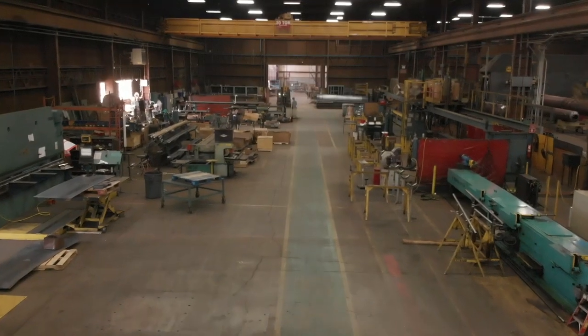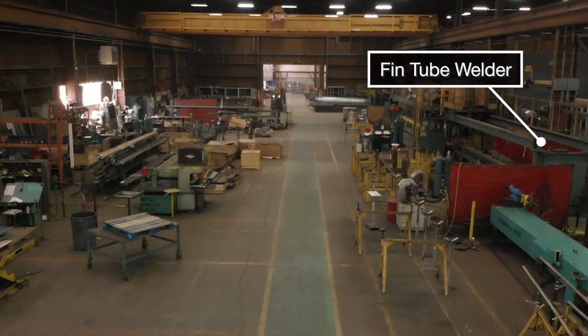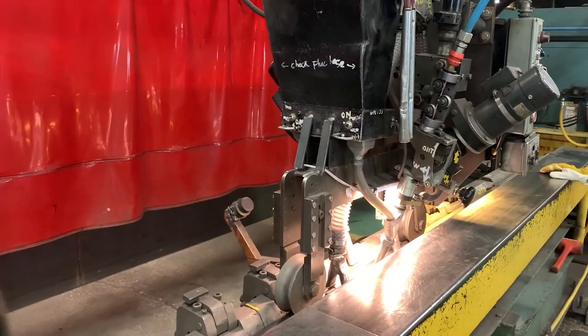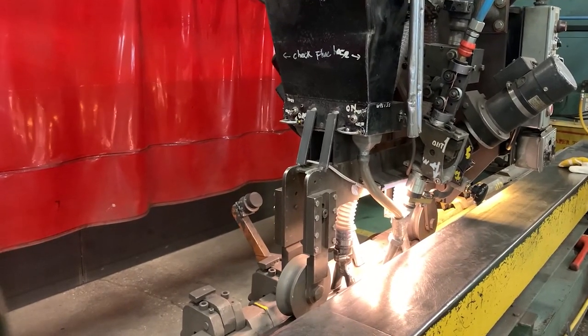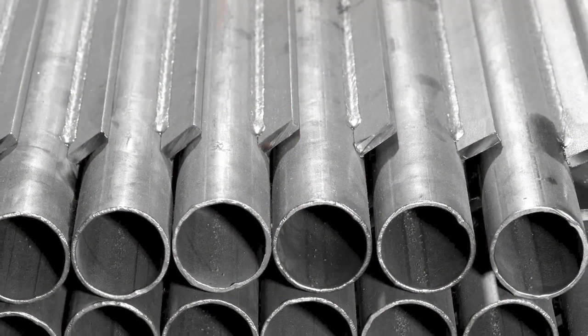A custom-built fin tube welder welds two fins to each tube at the same time, and the process is repeated on the opposite side. The practice of welding the fins on both sides ensures that the tubes are straight and true. Once complete, these membrane tubes are sent to the tube bender. These newly finned tubes look like this.